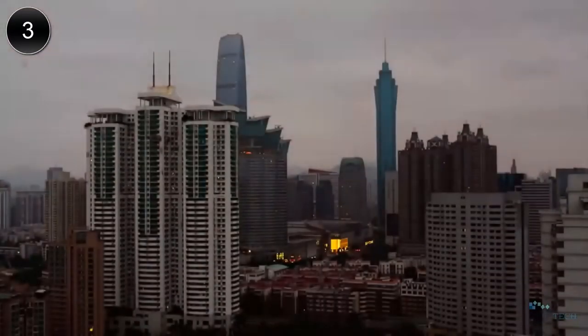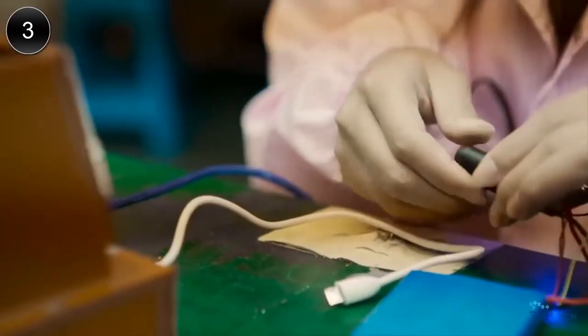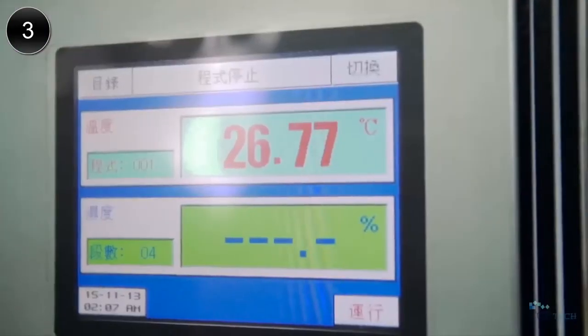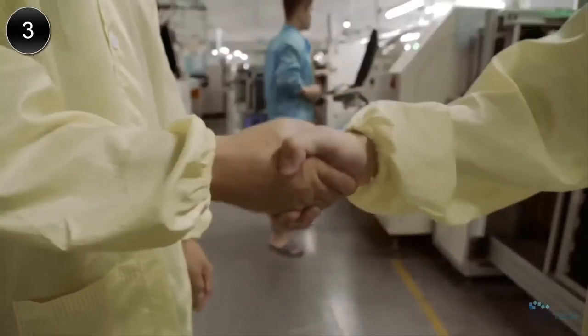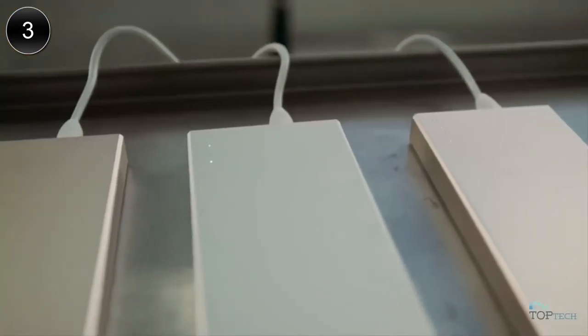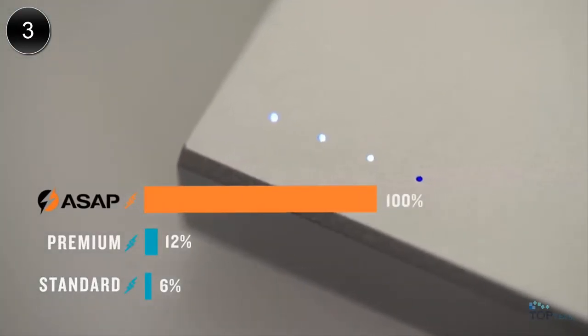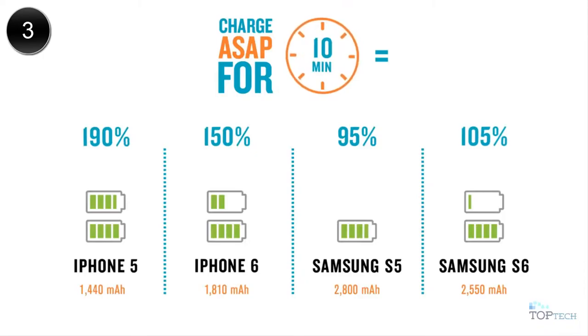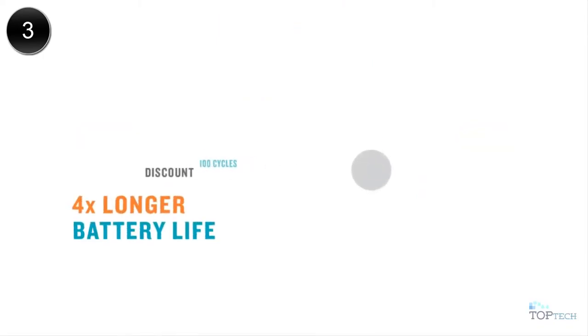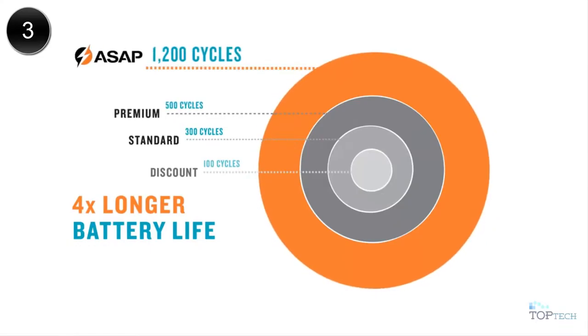We flew to the World Center of Electronics, China. Found a world-class manufacturer. We studied battery types, circuit boards, and international testing requirements to understand what limits today's chargers. And after 14 months, 2 weeks, and 3 days working closely with their engineering team, we were able to finally shake hands on a revolutionary product. The ASAP Dash is damn fast — it charges 16 times faster than standard chargers, stores a whole iPhone charge in only 5 minutes, or 3 iPhone charges in 15 minutes. Reliable, with 4 times longer battery life than standard batteries.